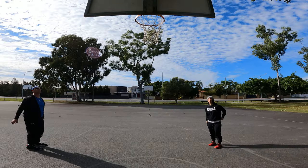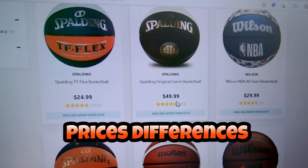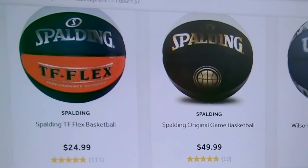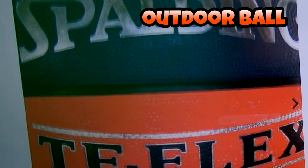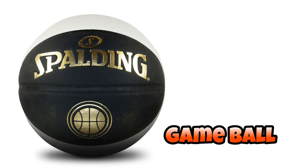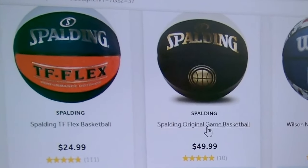So many to choose from. Probably looking at what's the difference in some of the prices. Some we got here for $49.99 and then $24.99. What's going to be some of the differences? They're both Spalding. What are we going to find here? Outdoor ball. Rubber ball. Spalding original game ball — double the price. Does it offer double the awesomeness?